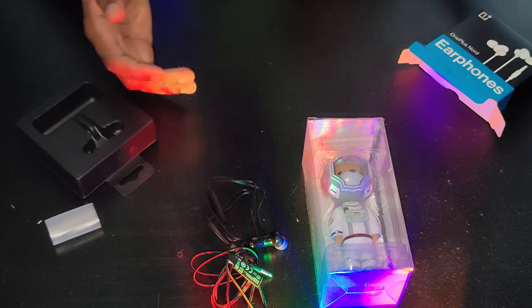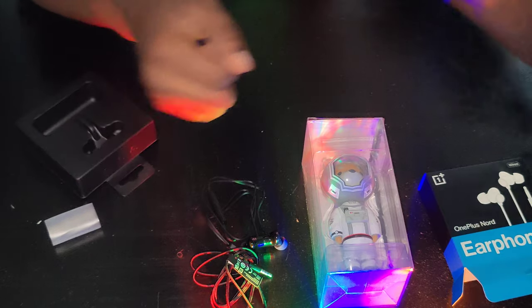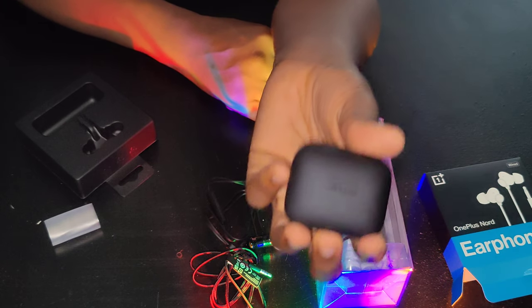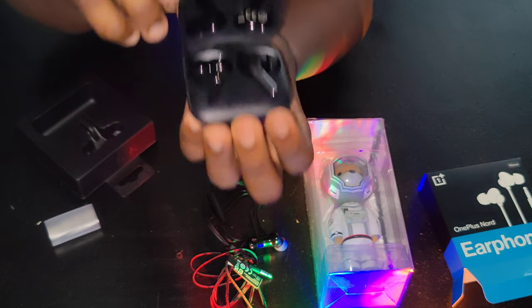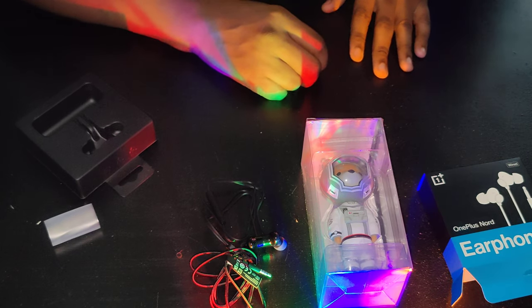Sorry, thanks for watching. OnePlus is always a fun brand. The last unboxing I did was for the OnePlus Buds — I have one in my ear so maybe my audio sounds a little better. Alright, thanks guys, I'll catch you later.